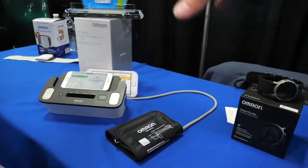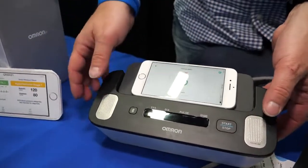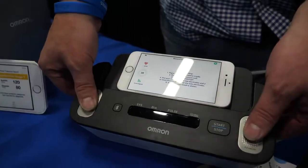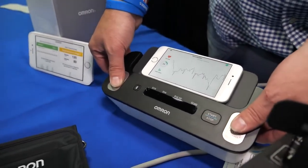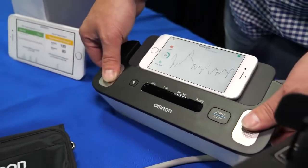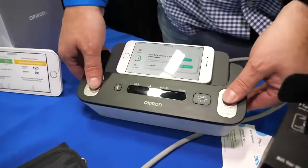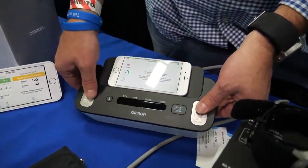The larger device is the Omron Complete — the first blood pressure monitor with both blood pressure monitoring and EKG built in. When taking blood pressure, placing fingers on the EKG pad simultaneously provides an EKG reading similar to what a doctor would use in their office. This is also FDA cleared. It's a partnership with AliveCor — AliveCor handles the EKG algorithm and interpretation, while Omron handles the blood pressure component.